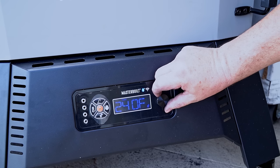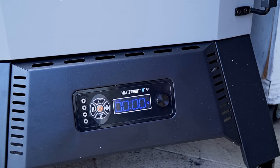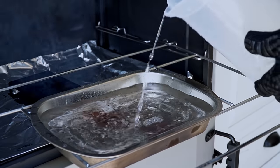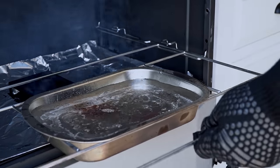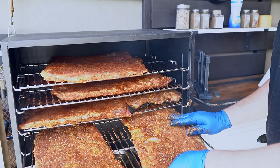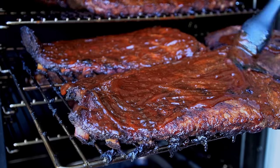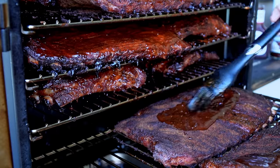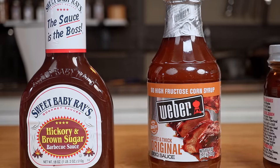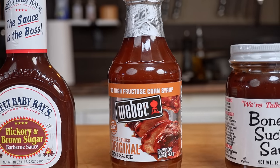I will be cooking all these ribs at 250 degrees for 5 hours, no wrapping. Wrapping all these ribs would be a huge waste of good aluminum foil, so we are going commando today. After 3 hours, I will be adding barbecue sauce to the ribs every 30 minutes. For that we have 3 different sauces — let's see which brings more flavor to the meat.